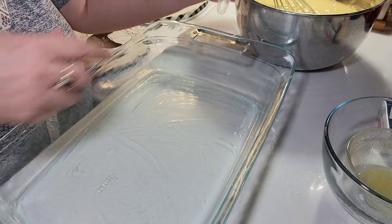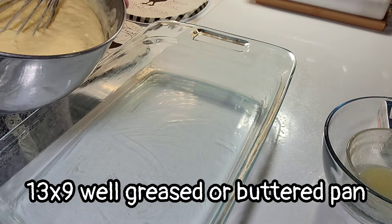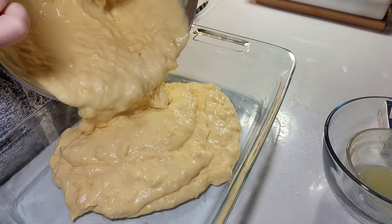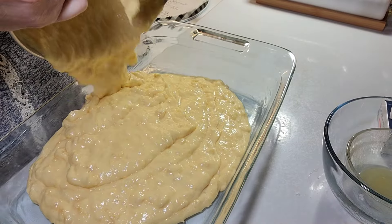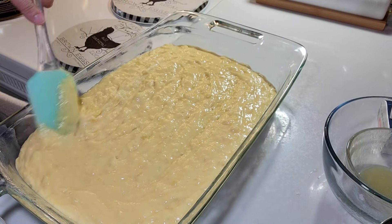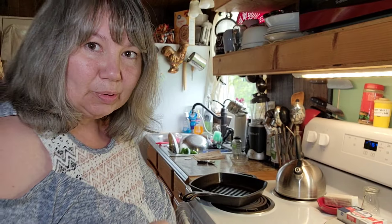I'm going to pour my batter into a thirteen by nine inch pan. It says to bake this for thirty-five to forty minutes at 350 degrees, or until your toothpick or cake tester comes out clean — then you know it's finished. My cake's done so I'm going to pull it out of the oven.